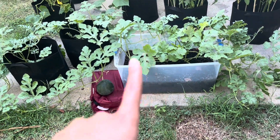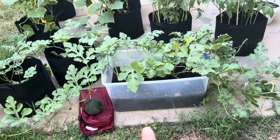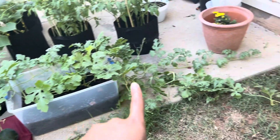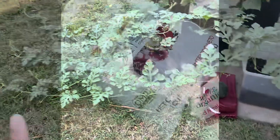You want to make sure you're doing one per container because watermelons grow on vines, as you can tell, so it will get out of hand if you have more than one in the container. This side worked perfectly — I had them on opposite sides, so one vine is going this way and the other vine is going that way.